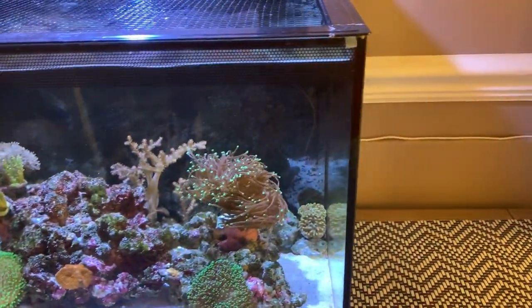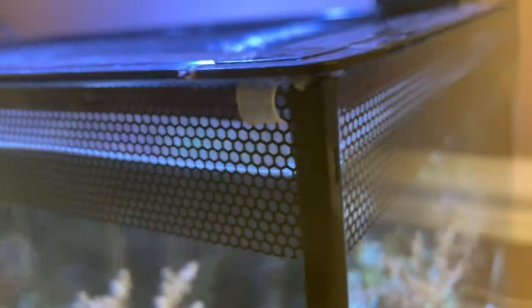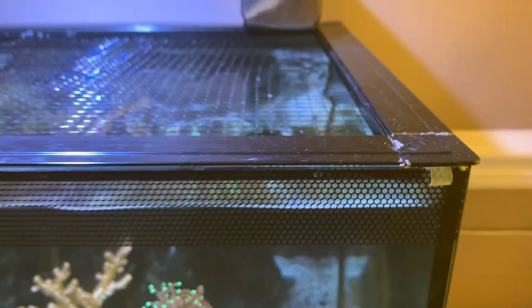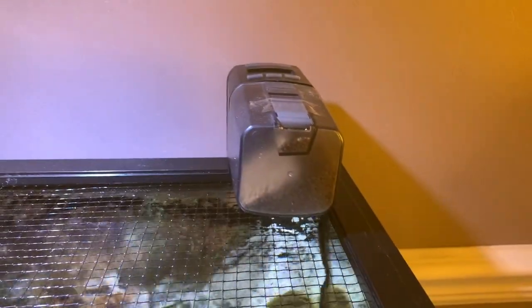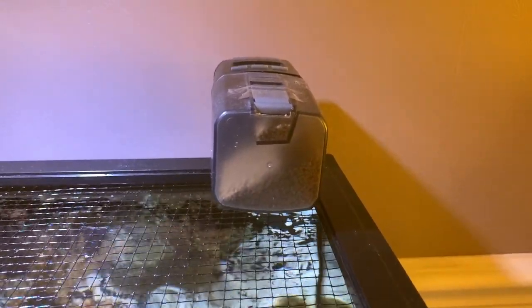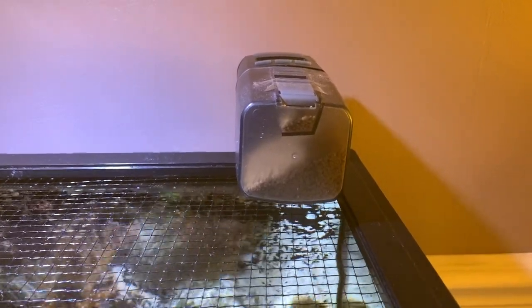The idea is to avoid salt creep, because I've been having huge salt creep in the area where the mesh cover sits. I put those pieces on all the sides to lift the holder up about one millimeter so there's a gap. I saw this idea in one of my Fluval Evo Facebook groups to reduce salt creep on the rim of the tank.